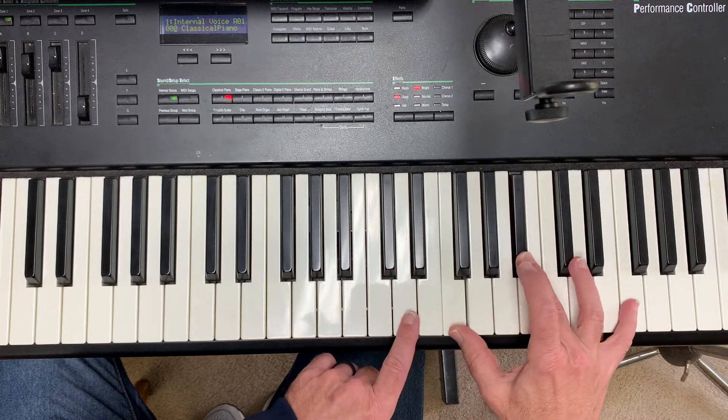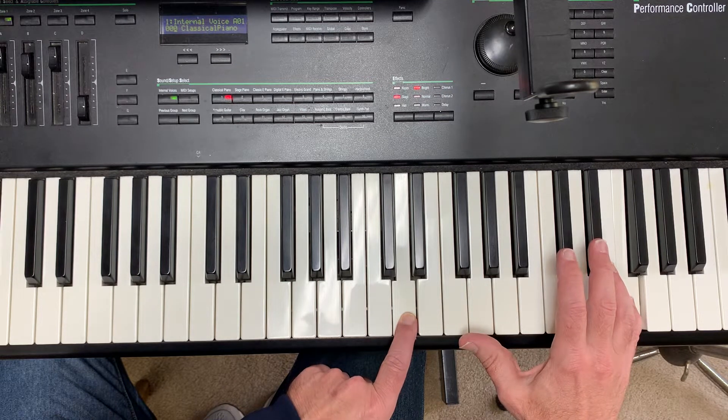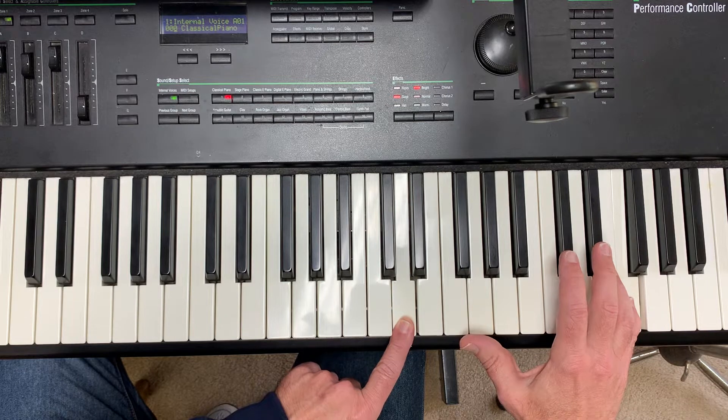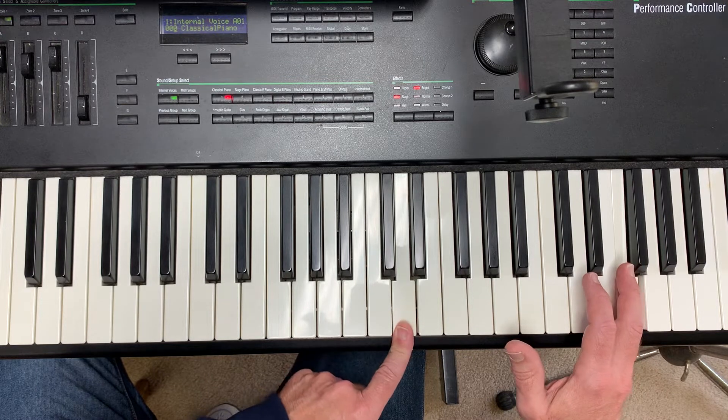That D brings the flavor in of the next chord that we're playing right there, which is the G minor 7. And that gets us then to the next part of 'Because We Believe,' which is a C minor 7.